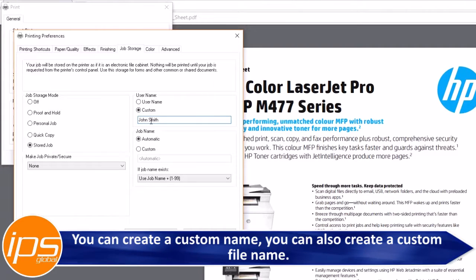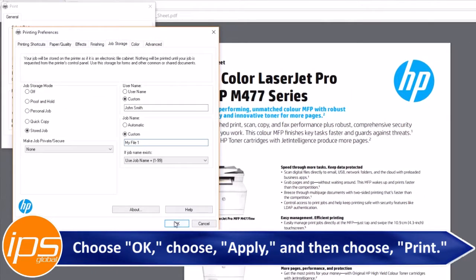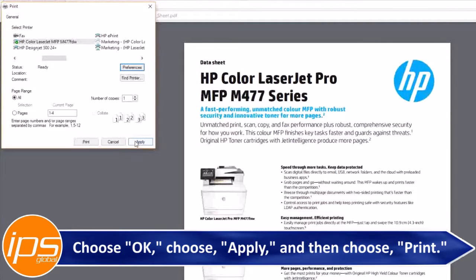You can create a custom name and also create a custom file name. When finished, choose OK, then choose Apply, and then choose Print.